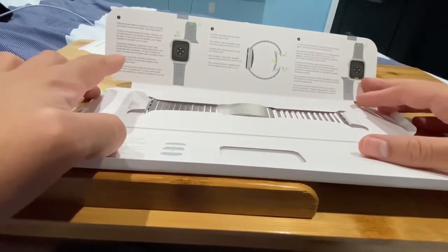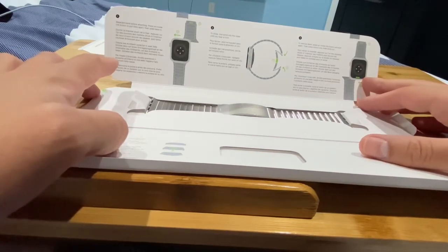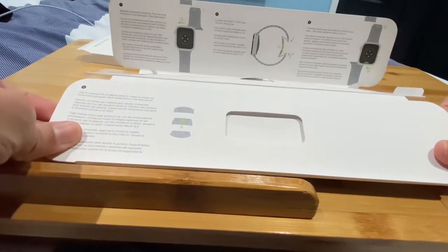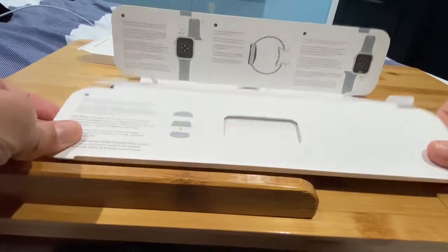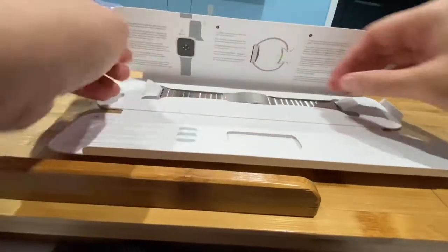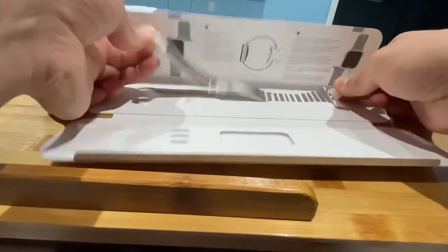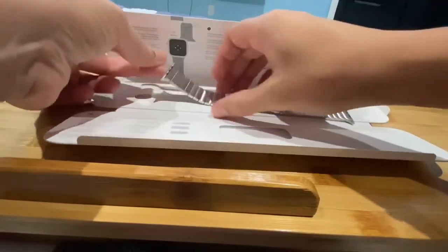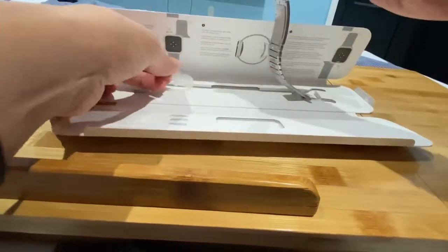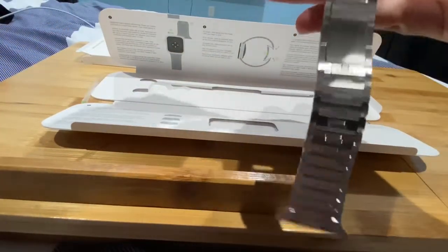This is what you get. Here are the instructions — step one: put the links in very carefully. Here's the lower part: if the bracelet is too big for your wrist, you can remove a link. You can just gently take them off, and underneath that is a plastic sleeve for each end of the watch. Pretty cool, folks.